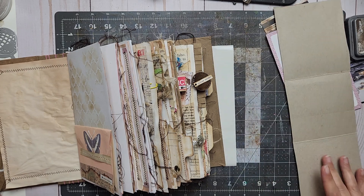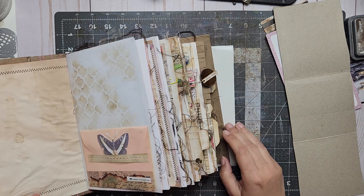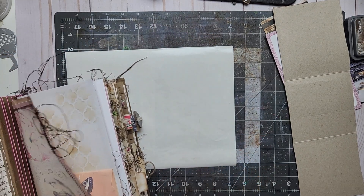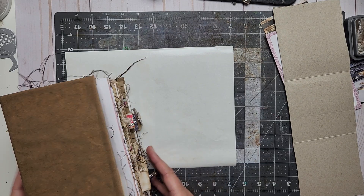Hi, good morning! Fingers crossed Brownie doesn't wake up — he just fell asleep but he's so needy. I'm back here with my gigantic book of ideas.